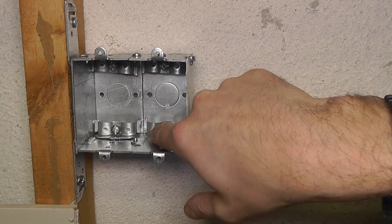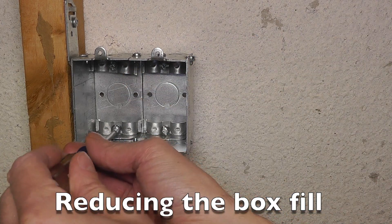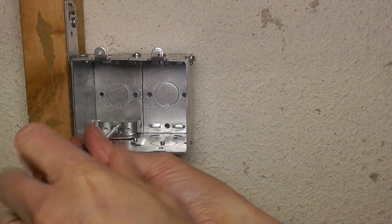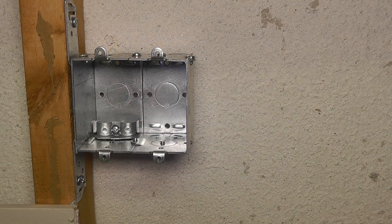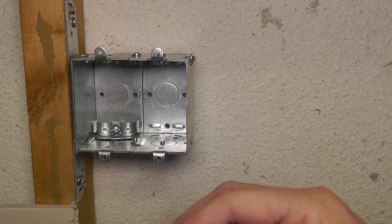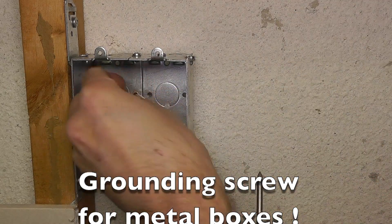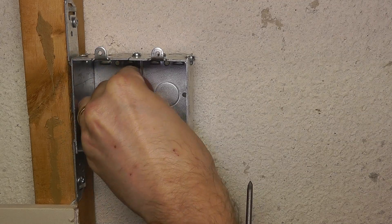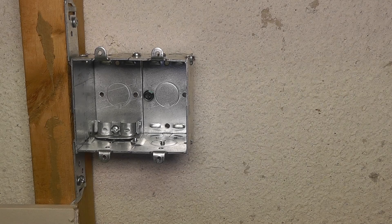I'm going to start by removing the cable clamps — at least three of them, since I only have one wire going into this box. That reduces the box fill and gives me a little more space for all the wires. Since I'm using a metal box, I need to ground it. For that I have this grounding screw — notice the green paint on it — which you attach to the metal box. If you have a plastic box you won't have to do this, since plastic is not a conductor.